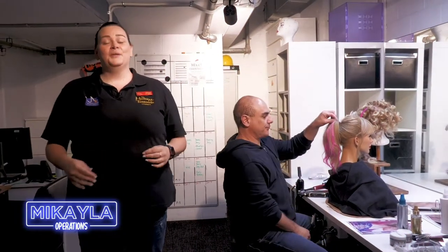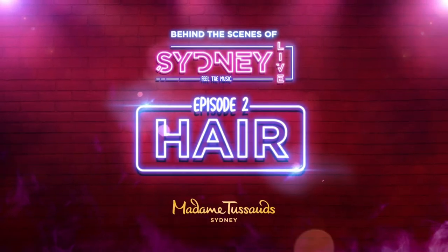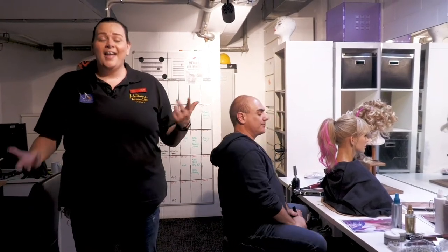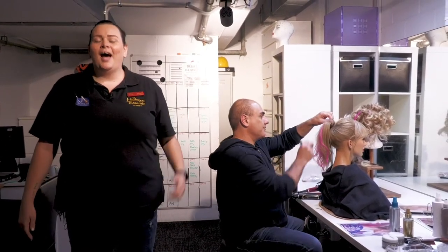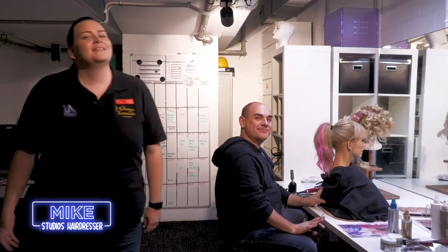Hey guys, welcome back to episode two of behind the scenes of our Sydney Live and our Taylor Swift restyle. So this week we'll be focusing on all the changes that we did with her hair, and I'm going to introduce you to one of the team. We've got Mike here, who is our hairdresser, and he's going to talk you through all the changes that we've made. So come on over.